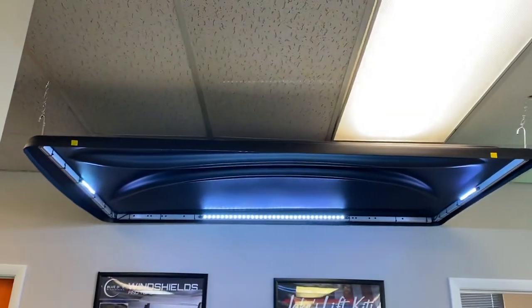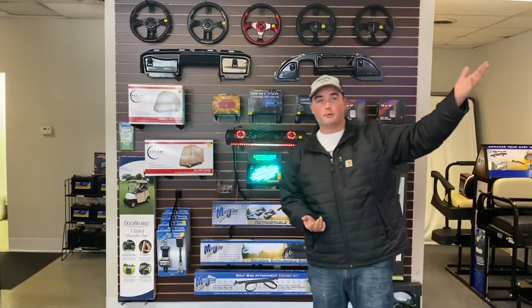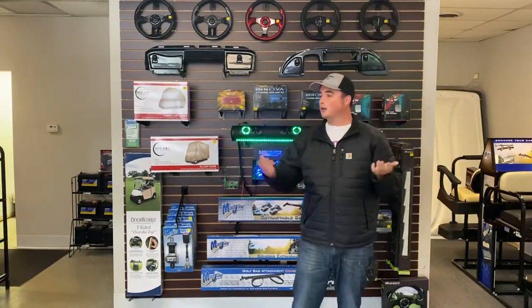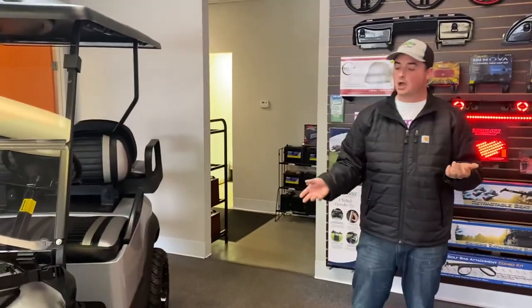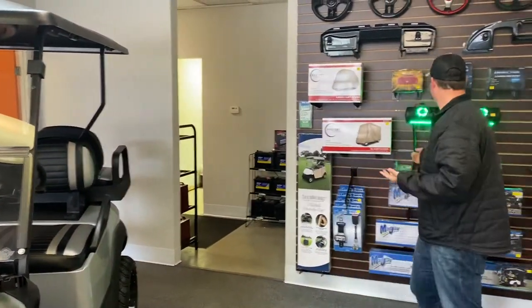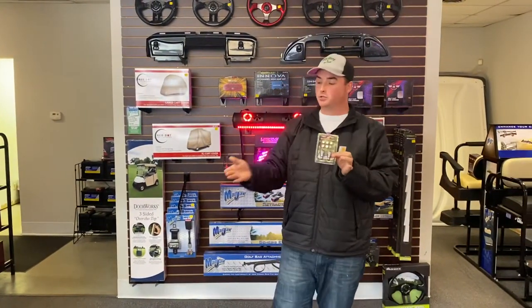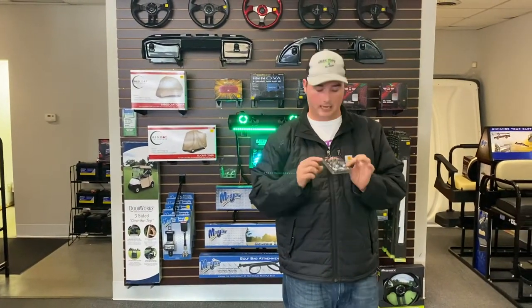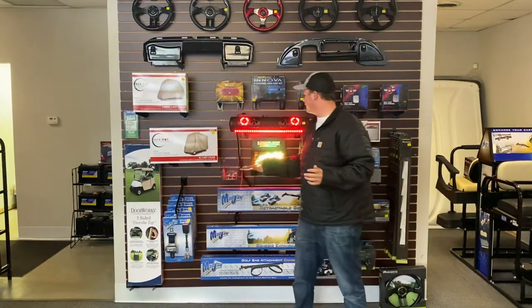Going back to this extended top over here, that moves us into our next segment: LED Glow. We are an official LED Glow dealer. As you can see there, that's the party top. We can install the LED lights on the party top, under your golf cart, and in the dash. We also have these little valve covers — you're able to install them on the valve and turn the light on so it looks like your wheels are lighting up. Really cool products from LED Glow.